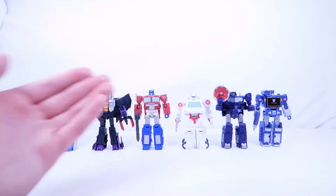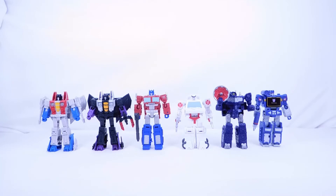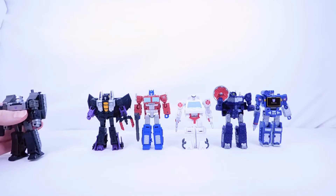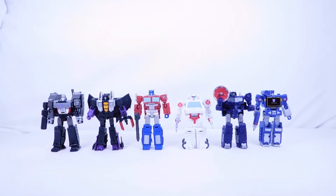We have several Siege and Earthrise Optimus molds in deluxe scale, so some mini versions would be really cool. I've heard Ratchet will be repainted into an Ironhide, which I'll definitely pick up. Rumble is also coming, and when there's Rumble there's always Frenzy. Megatron and the other characters look really cool together, and I still think they need an 86 or Legacy core class Bumblebee — the Buzzworthy two-pack version felt too simple.